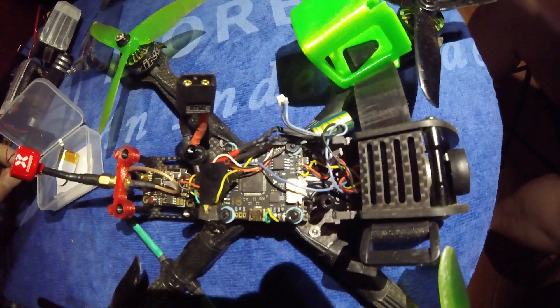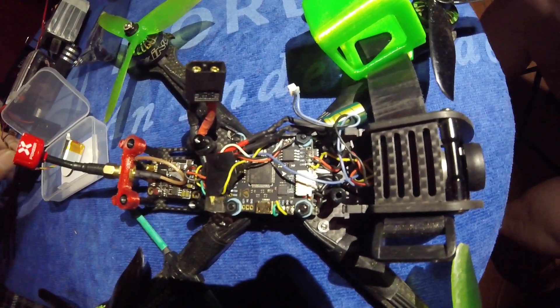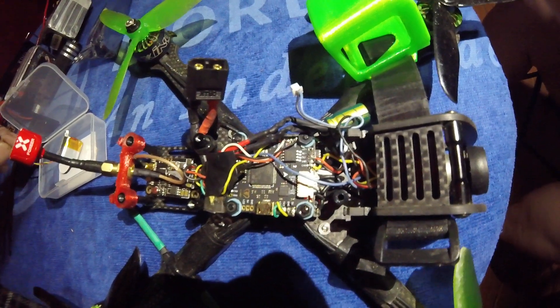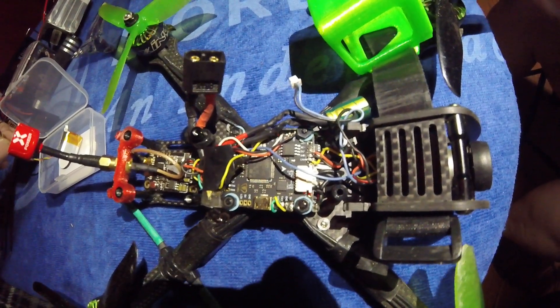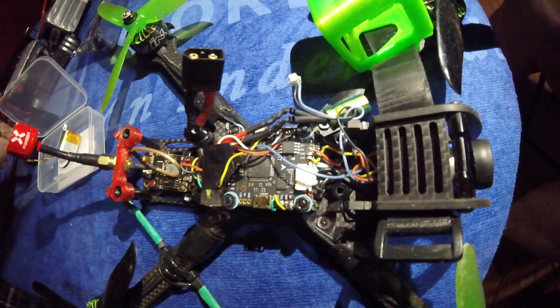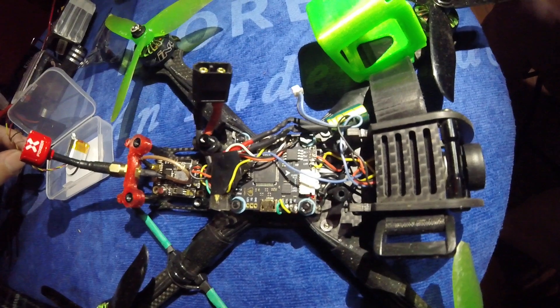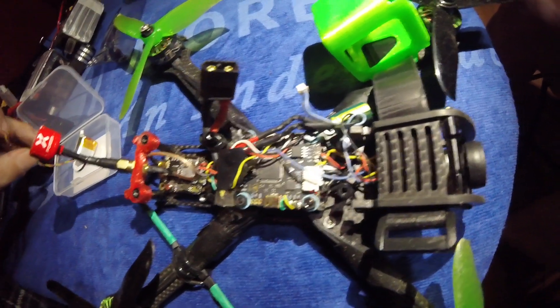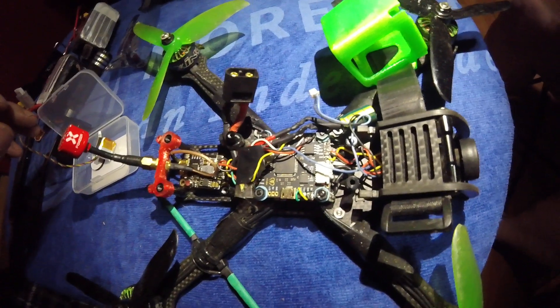The way you hook it up: I've got the Mamba F405 flight stack. You hook the red wire to the buzzer positive, the ground wire to any ground, and the yellow wire goes to the buzzer negative. We'll get her hooked up.